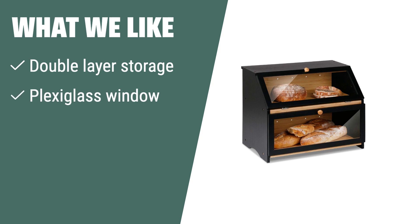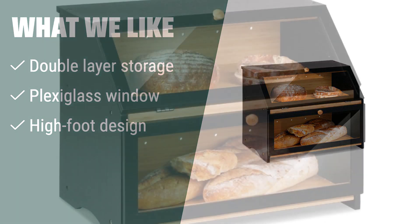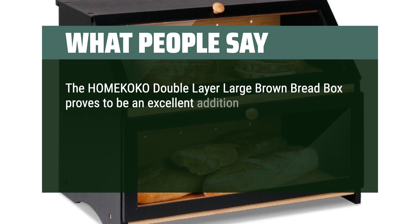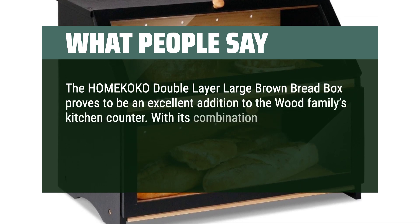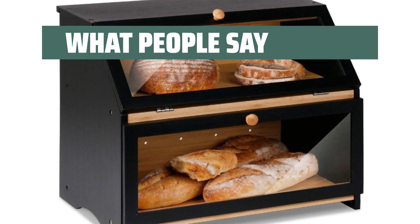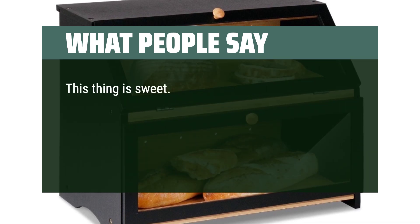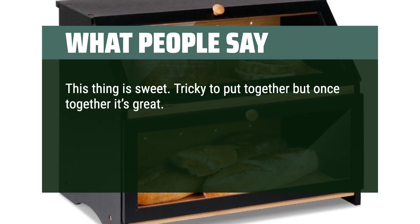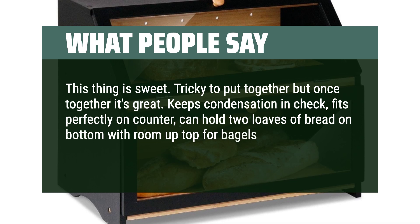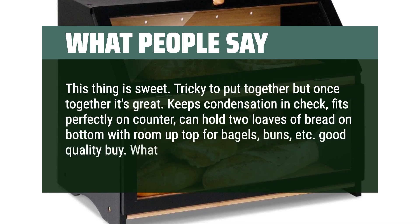What we like: If you are looking for a bread box that can hold two large loaves and retain just enough moisture to keep bread fresh for days, you should consider this one. The high-foot design keeps the bread away from moisture and wall surfaces. What people say: The home cocoa double-layer large brown bread box proves to be an excellent addition to the family's kitchen counter. With its combination of functionality and aesthetic appeal, this wooden bread storage bin checks all the right boxes. Tricky to put together but once together it's great. Keeps condensation in check, fits perfectly on counter, can hold two loaves of bread on bottom with room up top for bagels, buns, etc. Good quality buy.